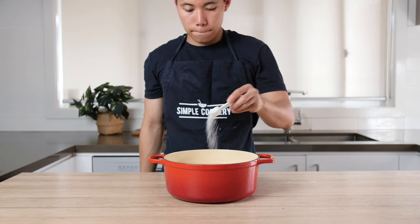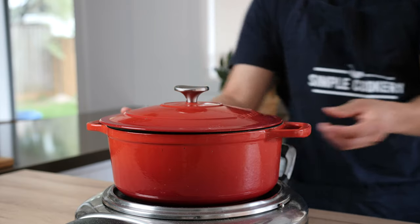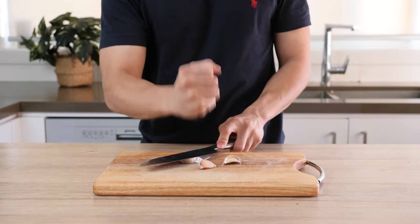Next, salt your water with a teaspoon of salt. Cover with the lid and bring your pot up to a rolling boil. Once the water starts boiling, we want to cook the potatoes for another 20 minutes.